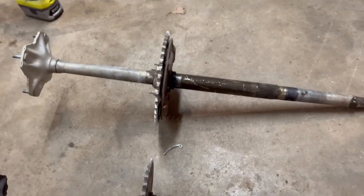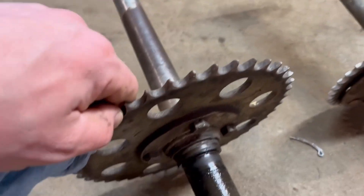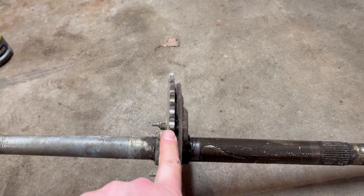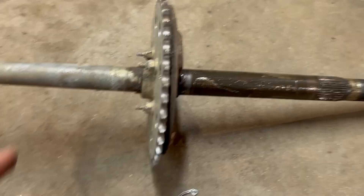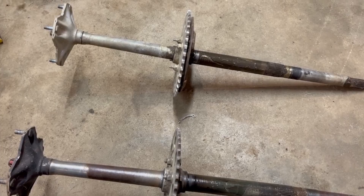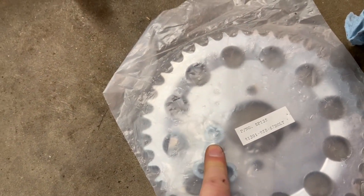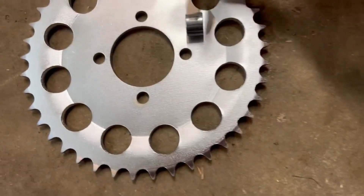Got both axles out. The sprocket attachments are a little different on one versus the other, but should still accomplish the same thing. I'm not going to touch the spacing on the back part of this sprocket since this is the original axle from the three-wheeler. I just have to pull these bolts out, find some longer ones to space it out, and mirror that on the other side. This new sprocket I'm going to be using - these double sprockets - I got two of them and they came with spacers. I need to clear the width to get two chains side by side.